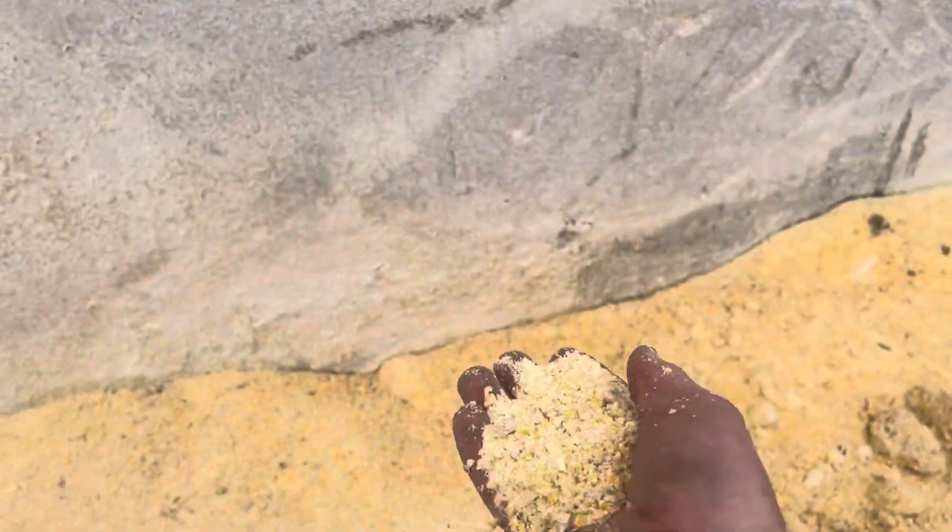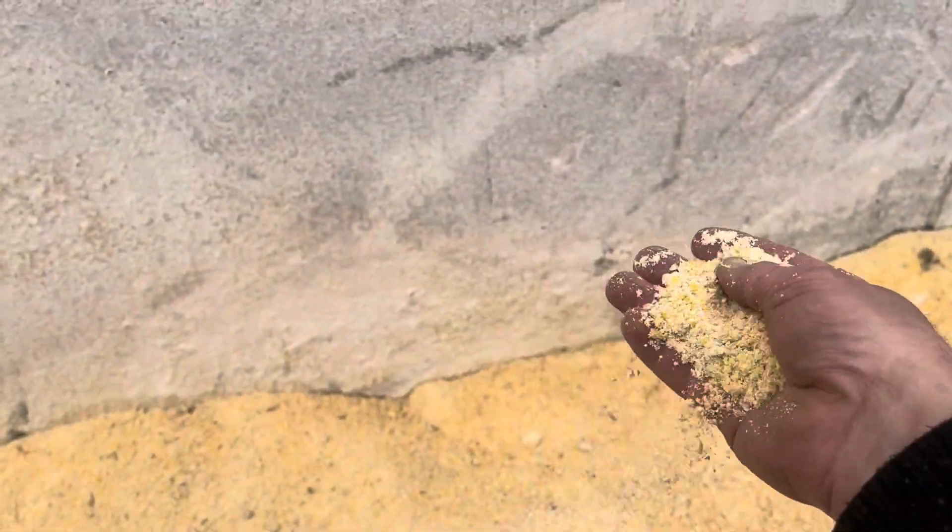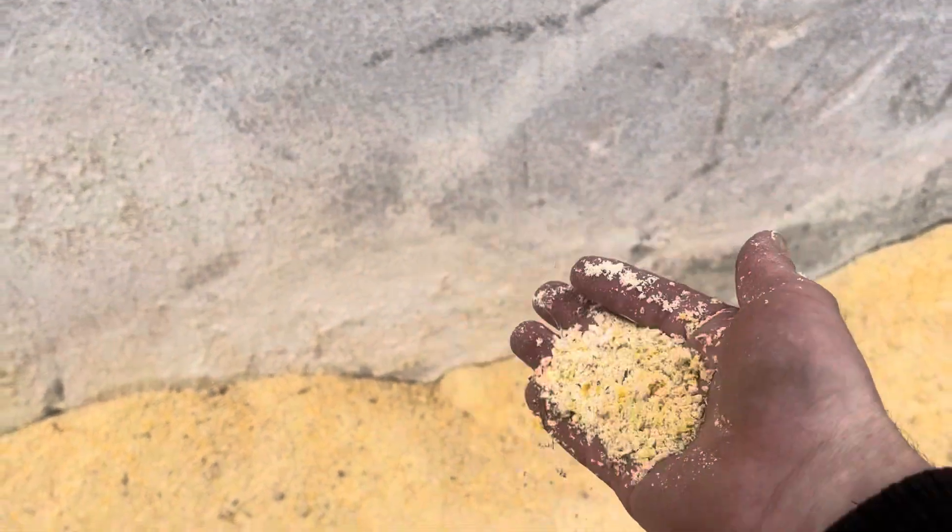And then we also have this corn here that he brings over. This is our high moisture corn — we filled two bags of it last year. He carries it over here and feeds it as we need it, so the feed's all right here whenever he loads up.